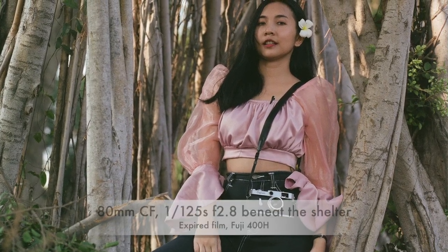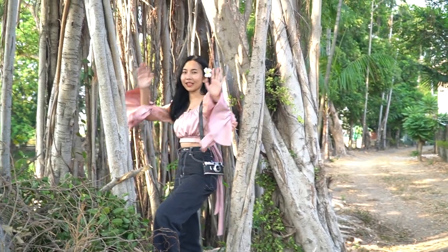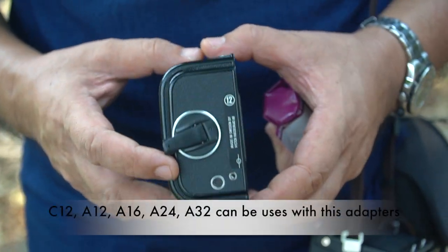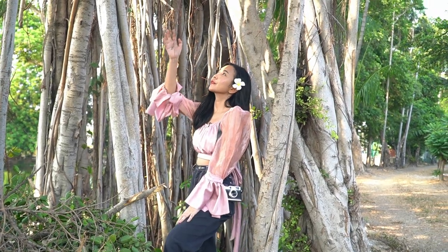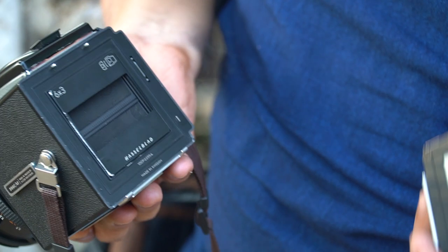Looks like an angel. So beautiful. One more. I want to change to the special formats — it's a panoramic format that can be used on the A12 or A16 film bags to make panoramic images. So it's more fantastic. The A12 film bag will be used with the adapters to make panoramic images.